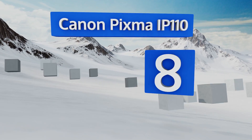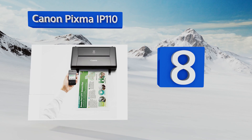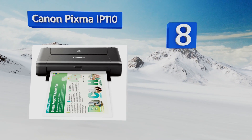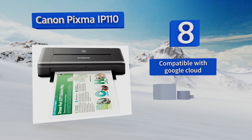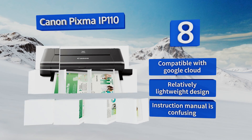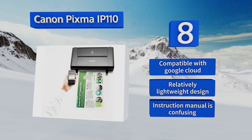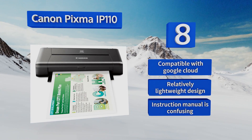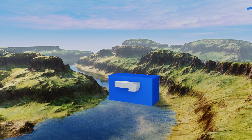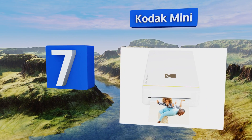Starting off our list at number eight, the Canon PIXMA IP110 has a lot of nice features including borderless printing, scanning, separate tanks for its color and black ink cartridges, and 9600 by 2400 color DPI, which results in professional quality photos and crystal clear business documents. It's compatible with Google Cloud and is a relatively lightweight design. However, the instruction manual is confusing.